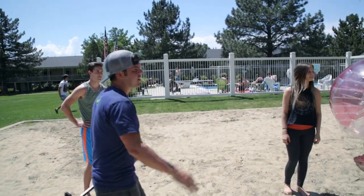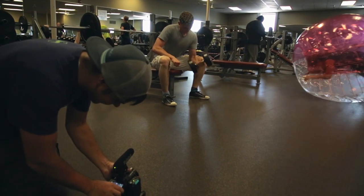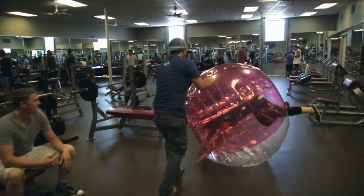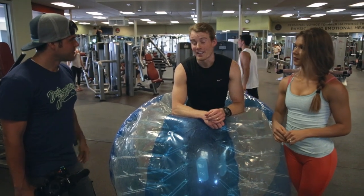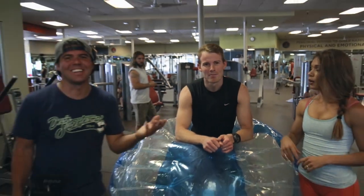You guys are okay getting the beating? Oh, I can get beat. Here we have two of our main athletes. Was it scary for you at all because you couldn't see a whole lot, right? I was afraid I was just gonna flop over — I can't do anything.